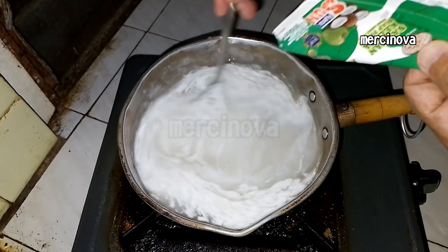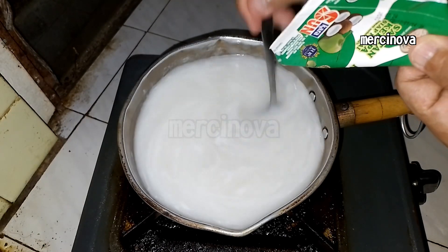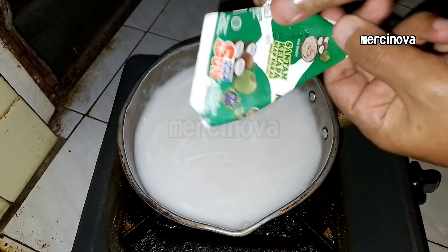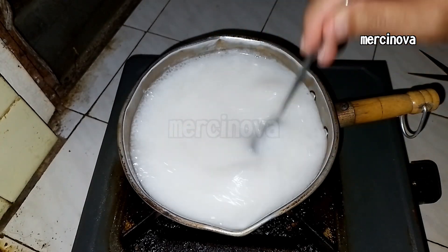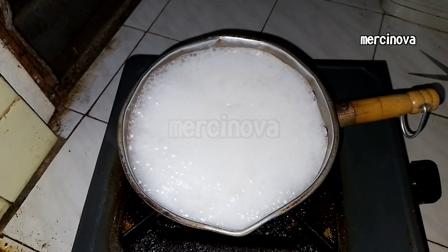Stir until evenly mixed. And when you feel it's enough, turn off the stove.